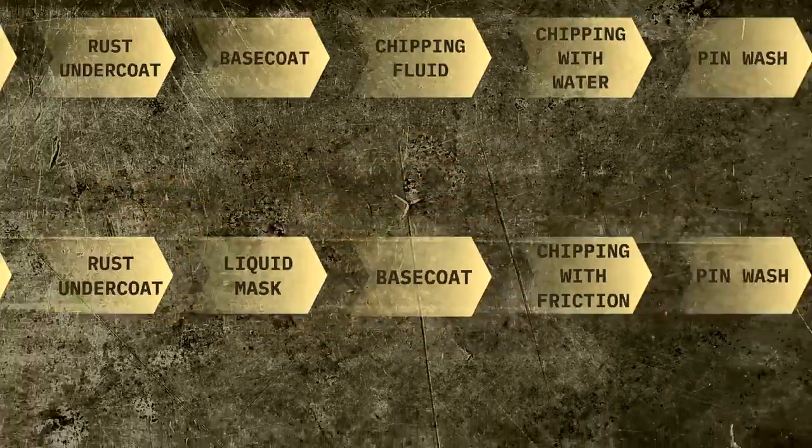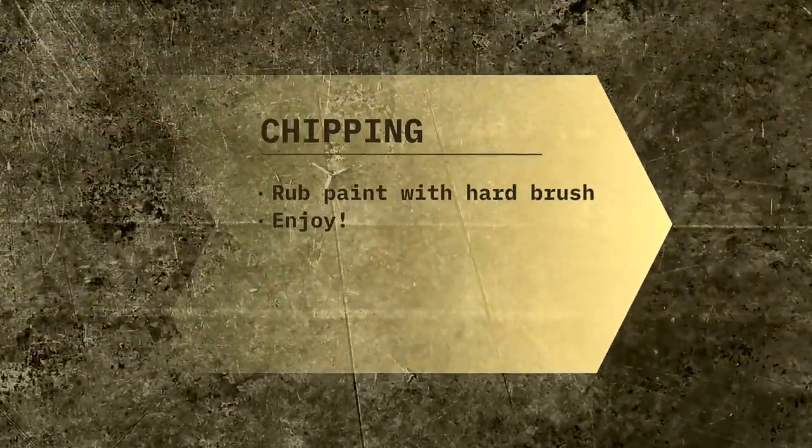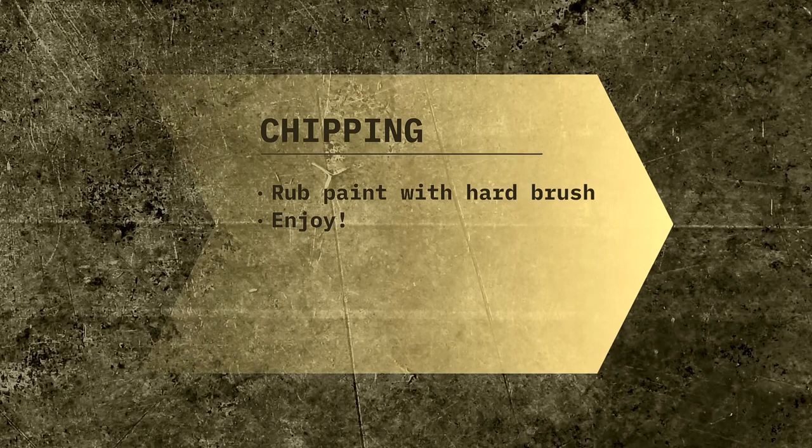For want of a better term, I've called this step chipping with friction, because, unlike with the chipping fluid method, there is no water involved. The goal here is to remove the liquid mask, exposing the undercoat that you applied before. The only tool you will need for this is a flat brush with hard bristles. As you will probably gather from the video, this is a very easy and enjoyable technique.